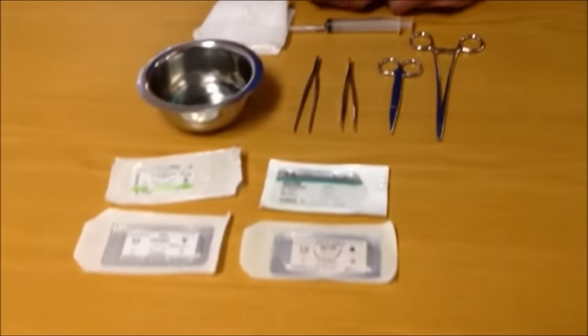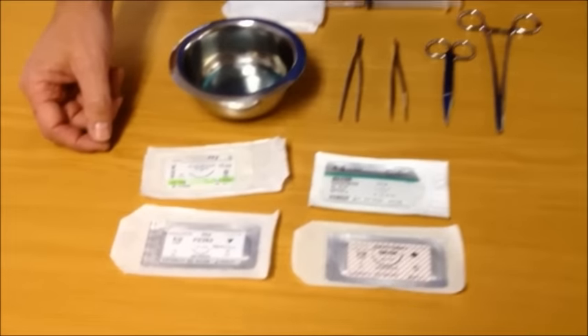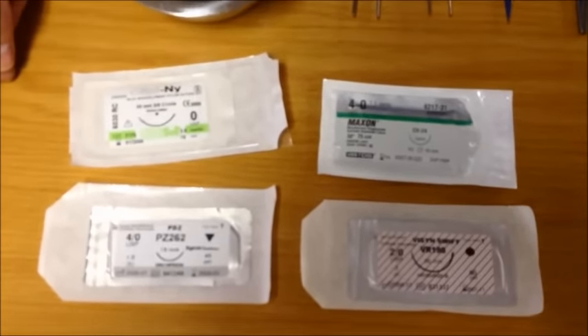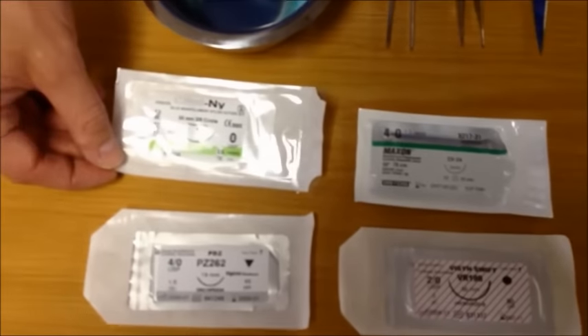First, let's talk about the equipment that is required. The minimum equipment you will need to suture a wound is suture material. There are many different kinds of suture material available on the market, and a full discussion of their pros and cons are outside the scope of this demonstration. Today we will use a nylon monofilament suture.